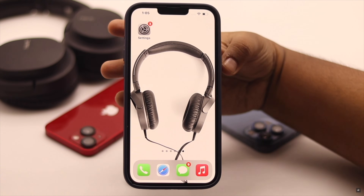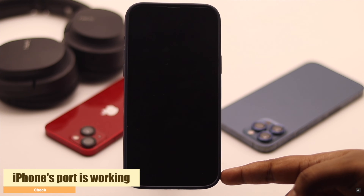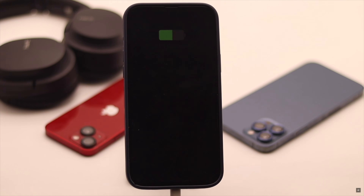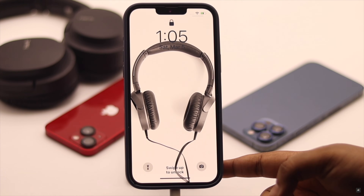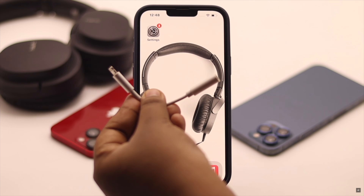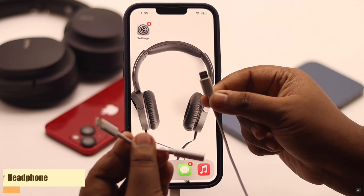If force restarting does not fix the issue, you need to check if your iPhone's port is working. To do that, connect it to a charger — if it charges, then the port is not the problem. In that case, you can try using a different converter or a different headphone, which can fix the issue.